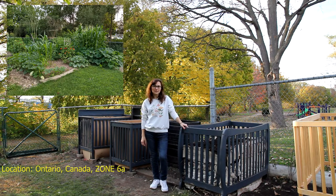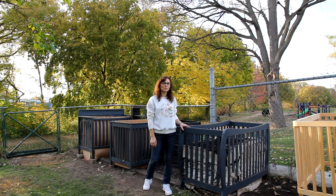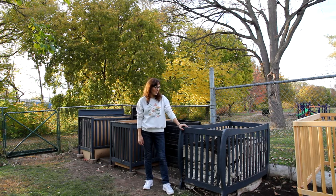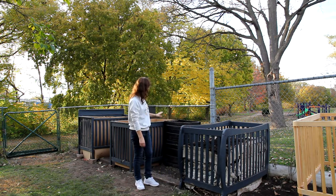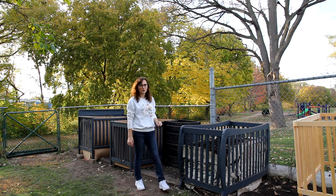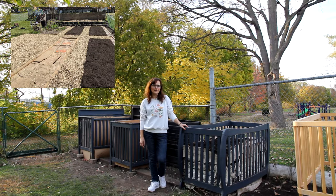We moved into a house two years ago. Before, we used to have a small allotment garden which we shared with friends. For the small garden we used these plastic composting bins. But when we moved here to the bigger garden, we decided that we need to have bigger composting bins.